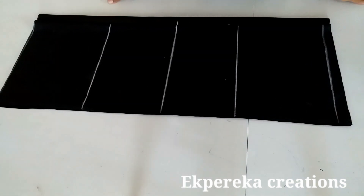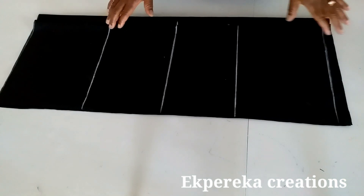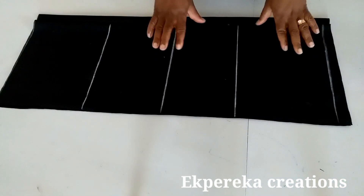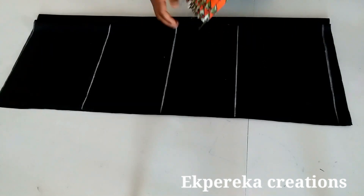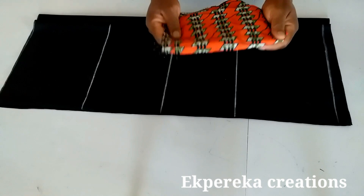Hi guys, welcome back to my channel. Thank you so much for all your support. I hope you guys are doing well. Today I'll be making a lovely dress. I'll be using two fabrics: plain fabric and African prints. The plain fabric is two yards by 45 inches, and this is one yard by 45 inches.